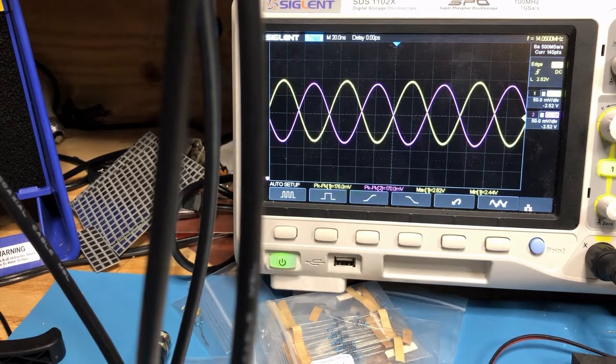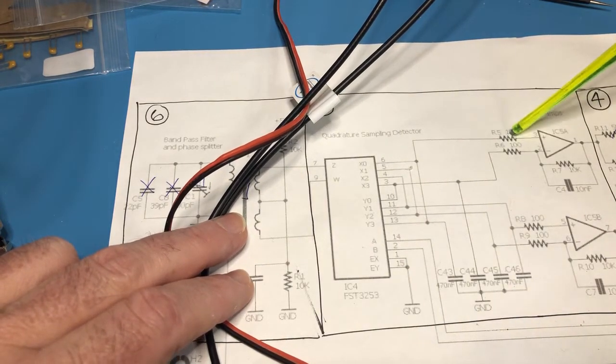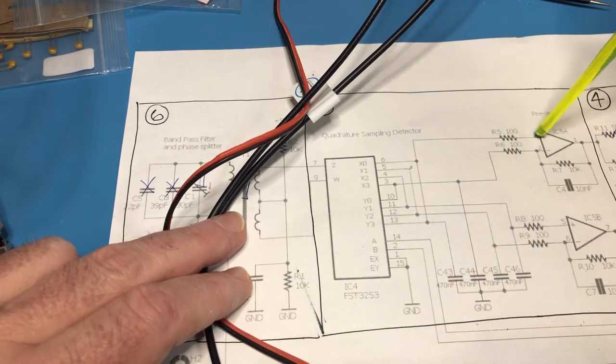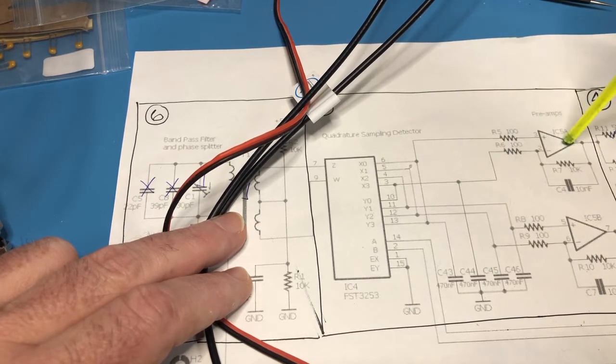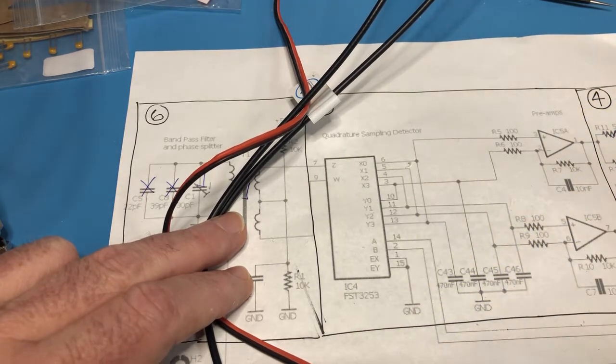That's the bandpass filter completed. For the next set of videos I'm going to put in the microcontroller, hook up power to the SI5351, and then we should be able to see that signal coming through the quadrature sampling detector — the TALO detector. Moving down the circuit a little bit, once I have the microcontroller and the synthesizer in along with these resistors, I should be able to probe around here injecting a signal and see the I and Q products right here. These are op amps I won't install just yet, but once we install these op amps and inject a signal, we should be able to hear the signal all the way through the audio chain.